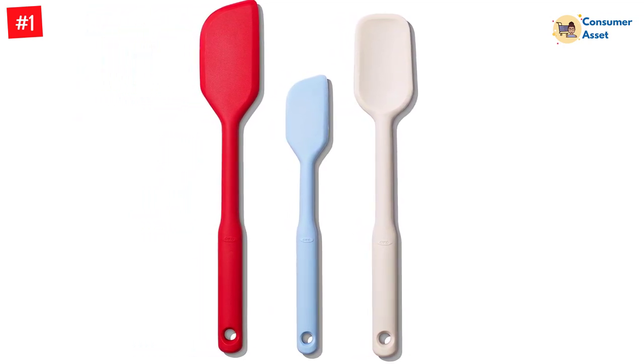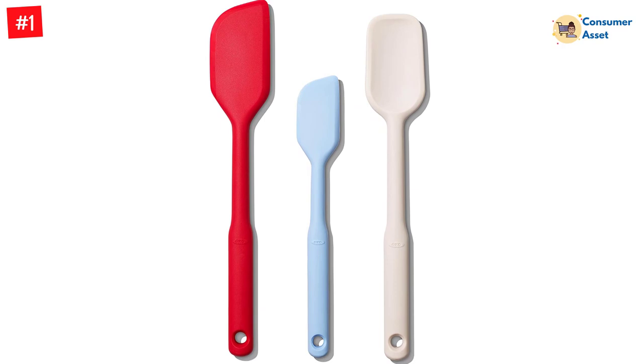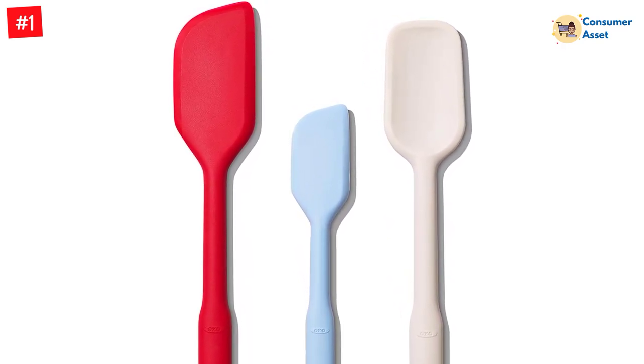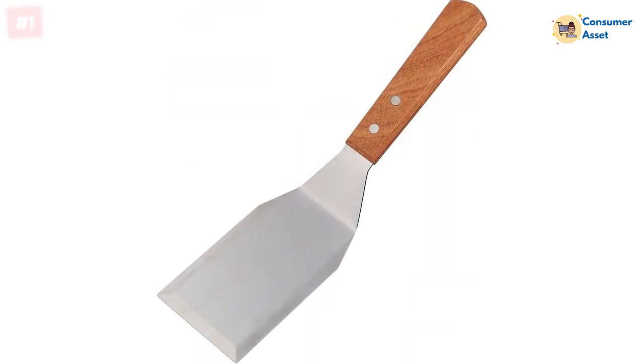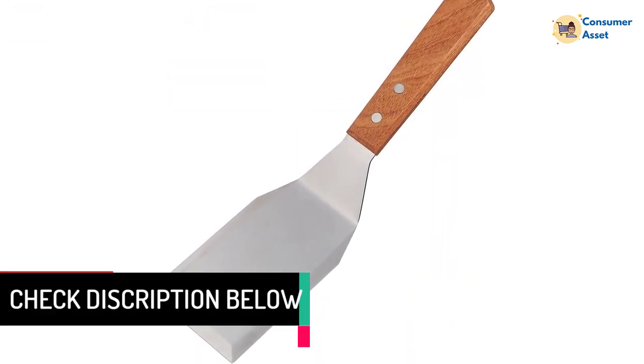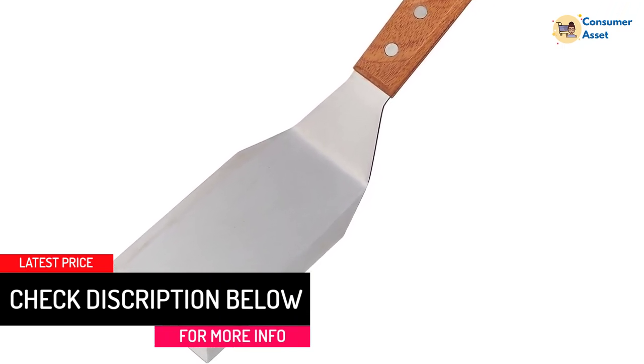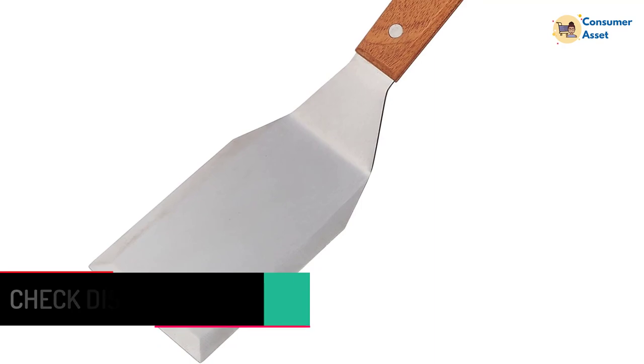The beveled edges make it simple to slip under all types of food. Reviewers also love using this spatula with a cast-iron skillet, as it's especially great for scraping the bottom of the pan. On the contrary, it's not dishwasher safe and must be washed by hand to prolong its life. Despite this inconvenience, it's easy to keep clean and maintain.